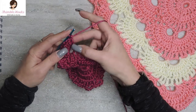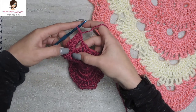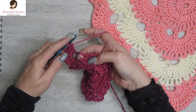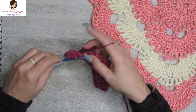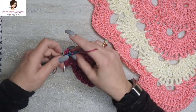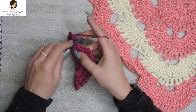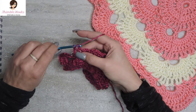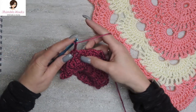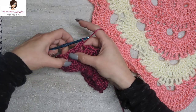When you get done with your tenth — technically the ninth because we started with a chain three and nine more double crochets — you just jump straight over into this chain-three space with a single crochet. And just like we did in the previous one, in between these single crochets is a chain three, and a single crochet in the next chain-three space, chain three, and a single crochet in that space. That was working down the side.